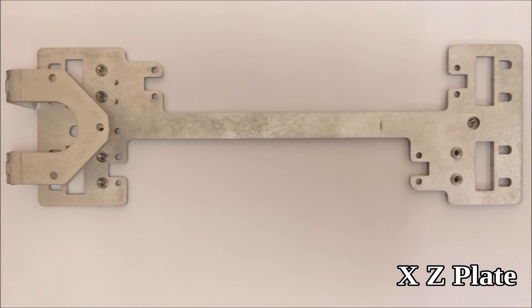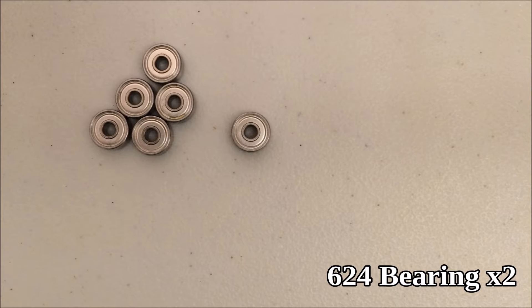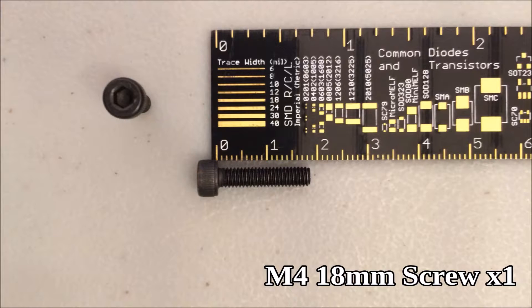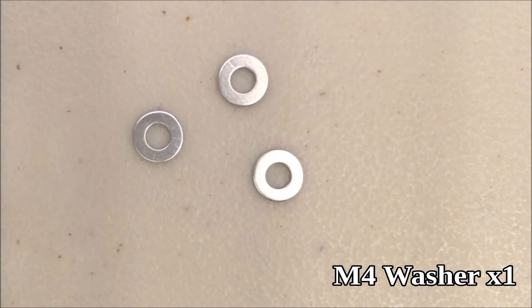Locate your x and z plate for this step. You also need two of the Delrin idler pulley halves, two of the 624 bearings, one M4 18 millimeter screw, one nylon spacer, and one M4 washer.